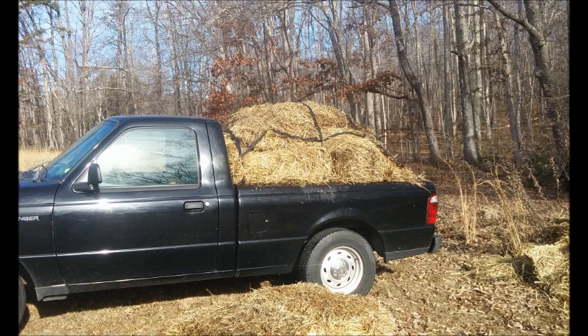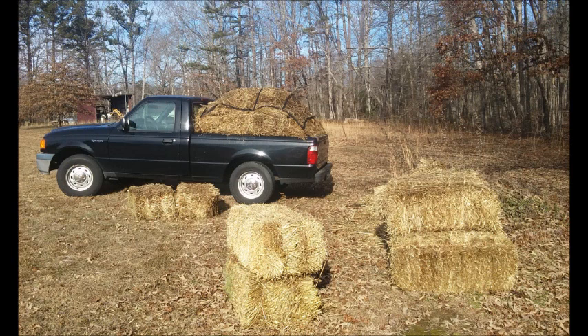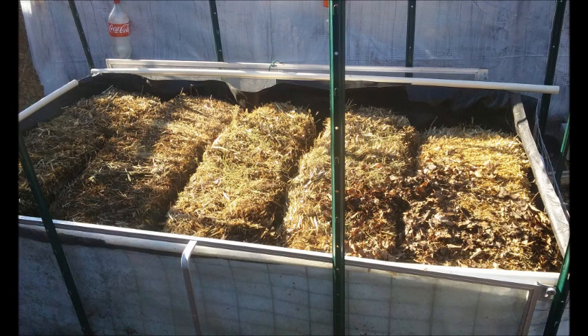Back in early 2018 I went to a local church and they had given me about 15 straw bales that they had for an activity scene, and here is some of those bales I used in a straw bale gardening.